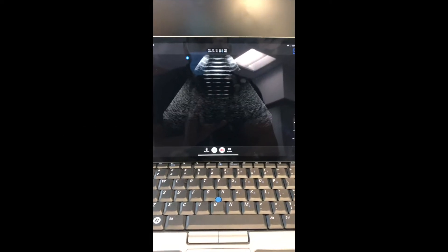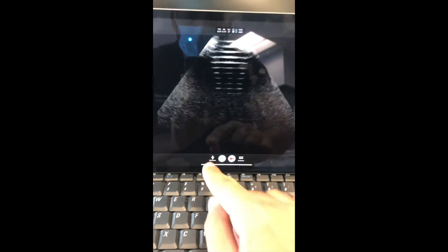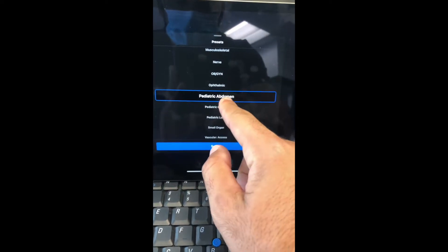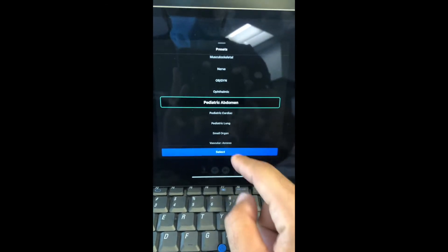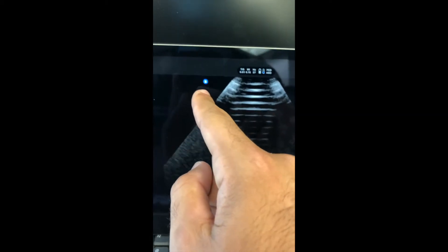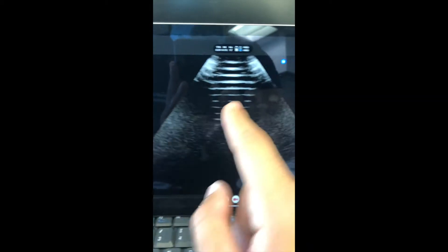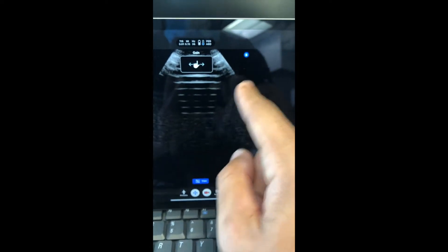For the ultrasound of the brain, we have found that one of the best presets for the resolution is the pediatric abdominal one. So you can choose the pediatric abdominal preset, and you can see that automatically the pin appears here. The first step is to click on it so that your bee appears by convention.